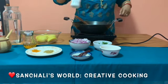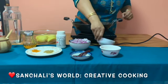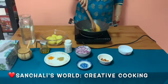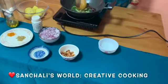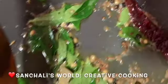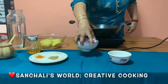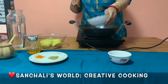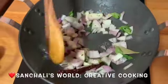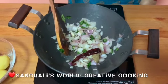Now we will add some asafoetida powder, some curry leaves and one dry red chili. Now I will add a chopped onion. Now I will sauté the onion until it is golden brown.